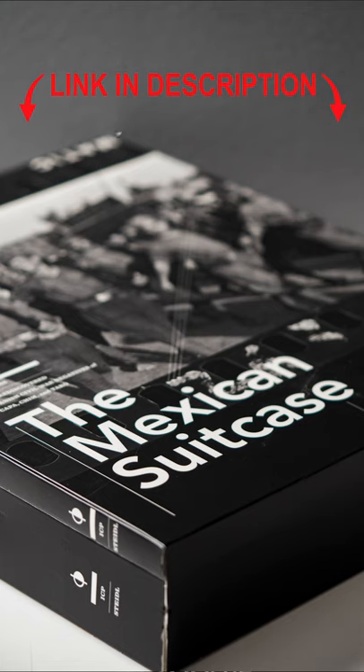If you don't know what the Mexican Suitcase is, I will put a link in the description so that you can look into it yourself. It's a very interesting exhibition. But yeah, I've never really used this, but maybe I should.